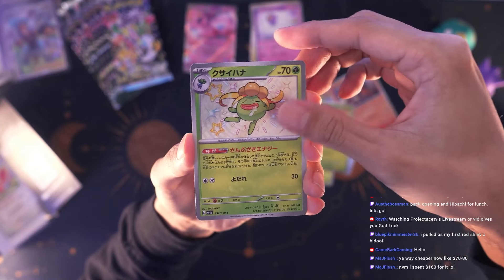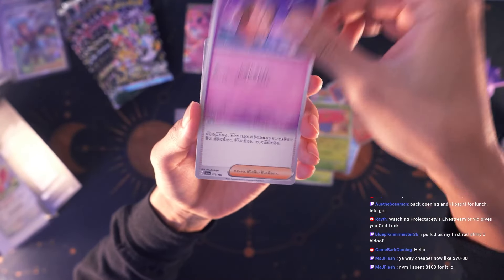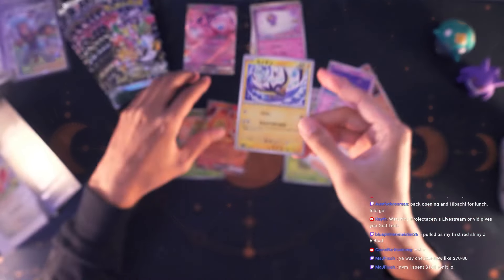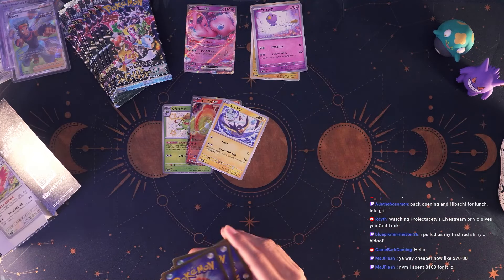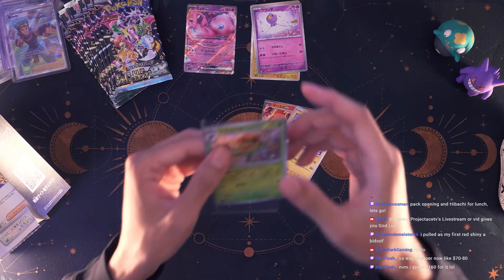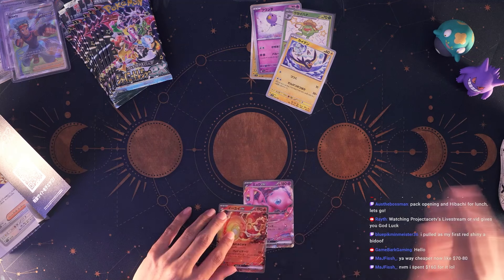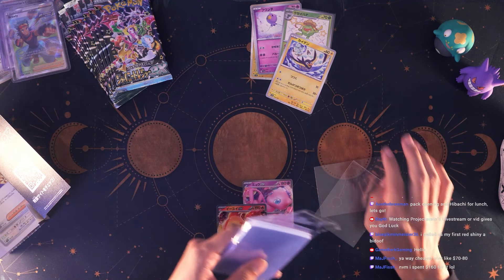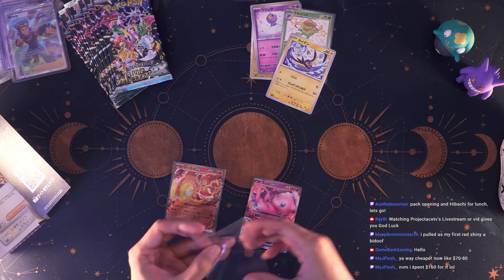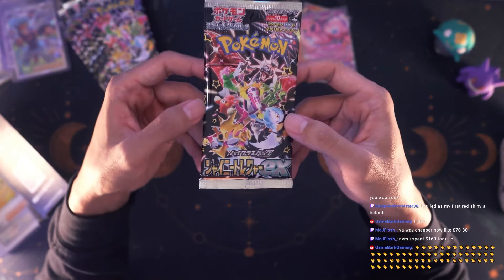Oh, Entei! Vileplume — we got a shiny Gloom! Into Chi-Yu. We got a Kleffa. Some trainers — Kilowattrel, no that's the pre-evolution Kilowattrel probably. From my knowledge the shinies are worth quite a bit — there are a lot of shiny collectors in the hobby. Chi-Yu and Mew, I guess they can get a sleeve as well. There was a reverse glitter holo I didn't take a look at.